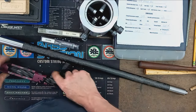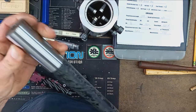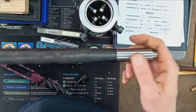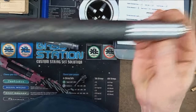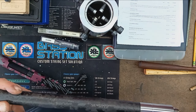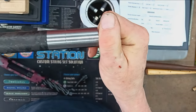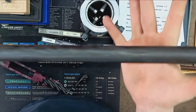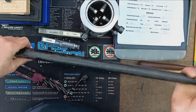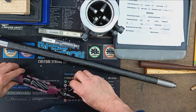The action's ready to go. Here's a brand new Proof Research barrel - 338 caliber, 1-in-9.4 twist, 24 inches. Just a typical Sendero carbon fiber Proof Research barrel.